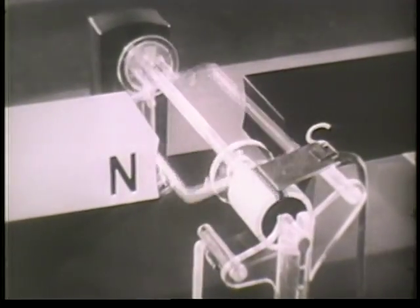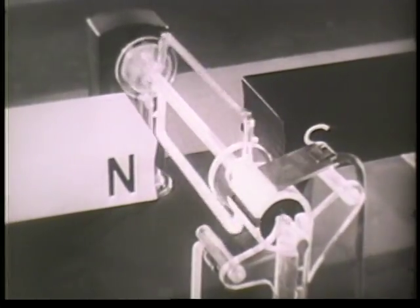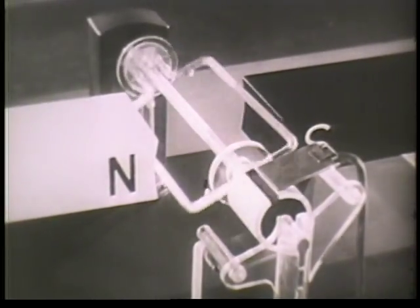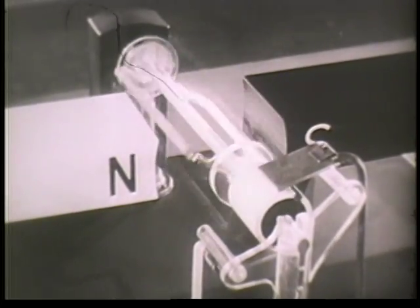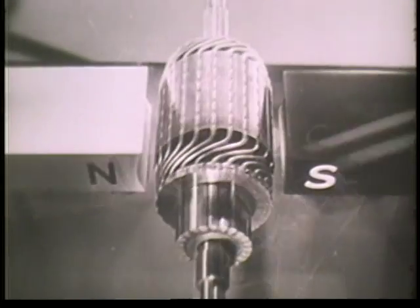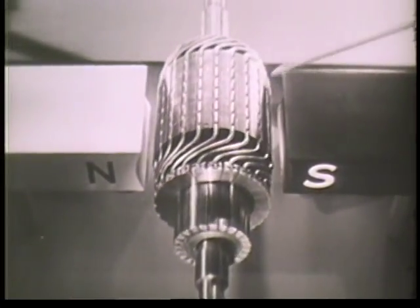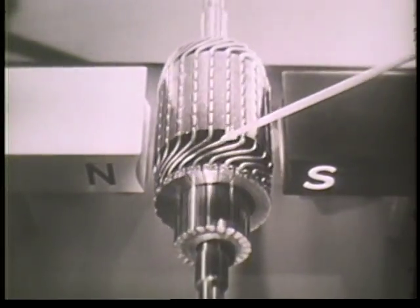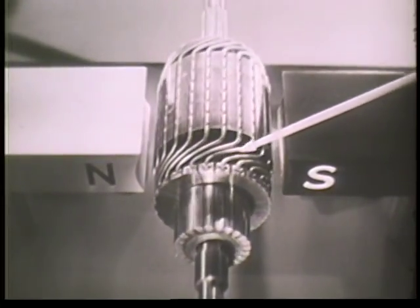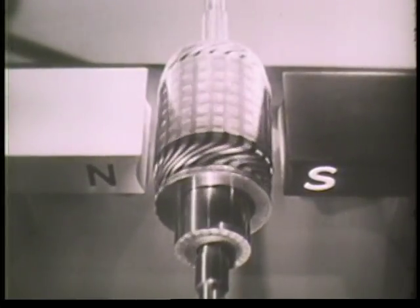In this way, the starting motor changes electrical energy, as represented by the flow of current, into mechanical energy, as represented by the rotation of the wire loop. However, since a single wire loop will not develop enough power to be of any consequence, many loops or windings are required. Each winding must have its own pair of segments. If we space these windings around an iron core, we have what is called an armature. The actual connections and arrangements of the windings allow a maximum amount of current to flow through the armature coils when they are in their proper relationship to the pole pieces, allowing each winding to add its turning effort to the others so that they all work together to rotate the armature.